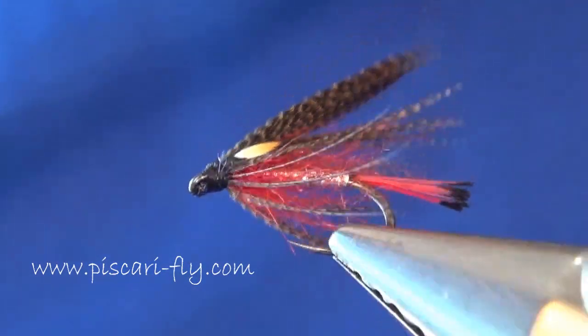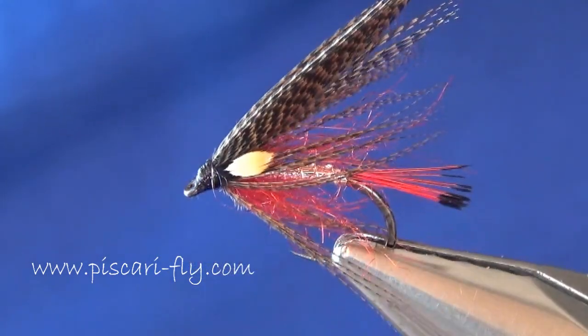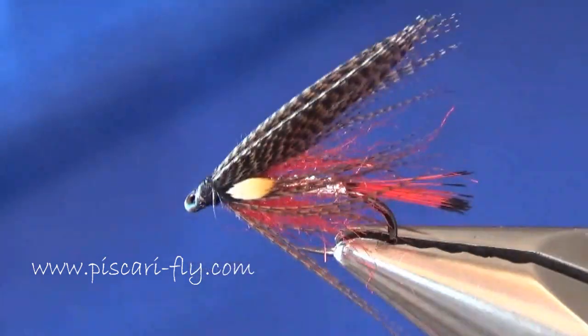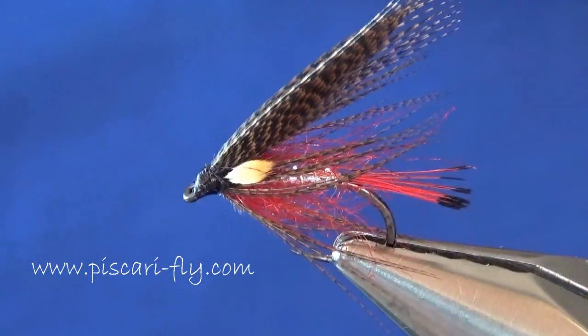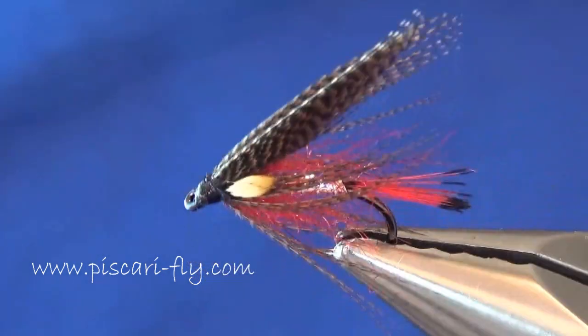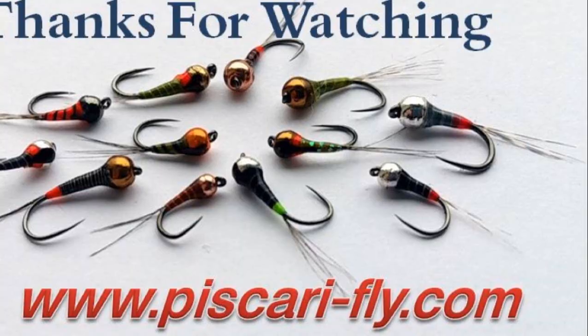There you go - very nice, very effective. Another variant with great success over the last number of years, and I'm sure it will be for a few years to come yet. Thanks for watching, hope you enjoyed the tying. Don't forget to check out our website for all you need for fly tying. See you soon!